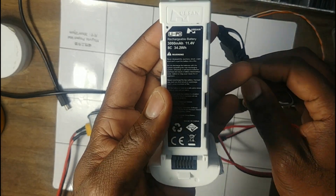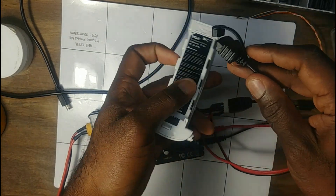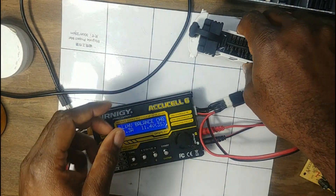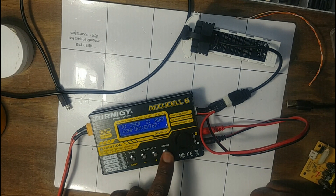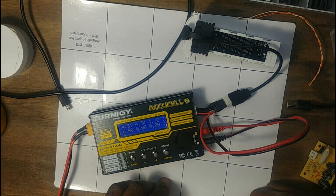Then this goes into your battery. The battery is reading 11.4 volts, which tells me it's probably a LiHV, as mentioned in his video. Let's plug it in and hit charge — there we go, you can see it's charging. It was almost fully charged already.